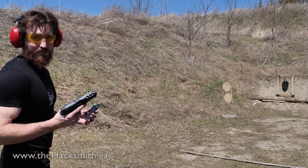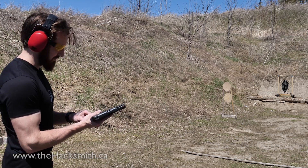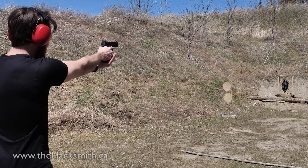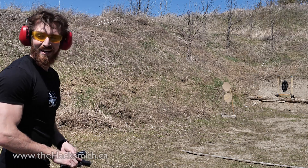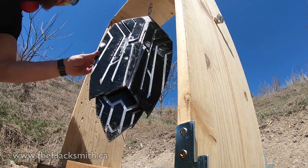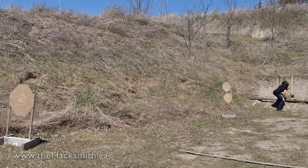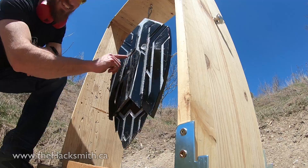Let's find out. So we're going to see if the Captain America shield is bulletproof using a standard 9mm. Did they go through? Let's go take a look. Ha — it's bulletproof. They got dented good.